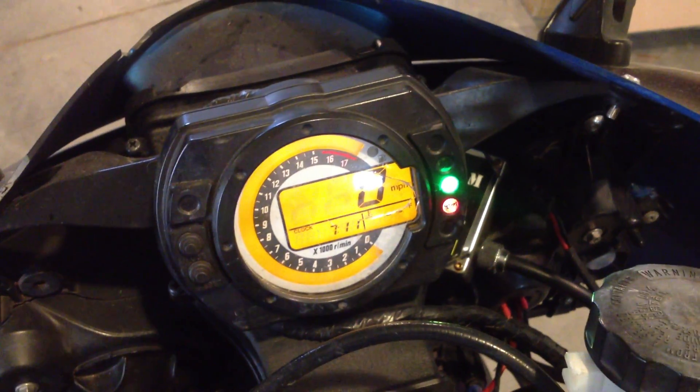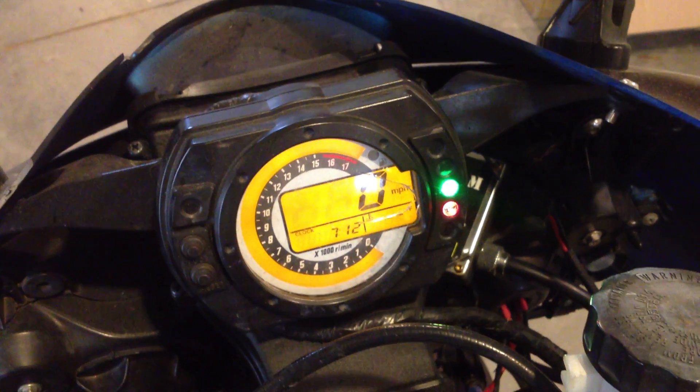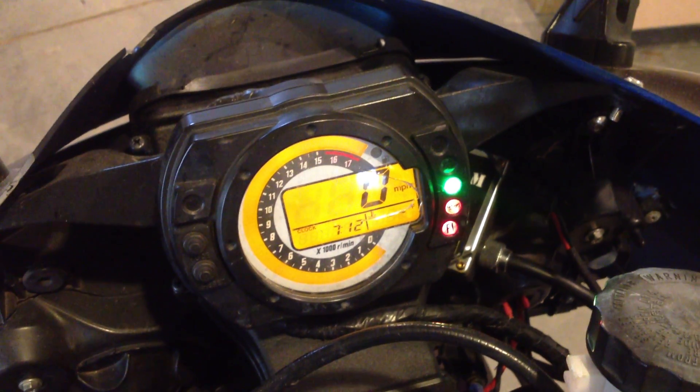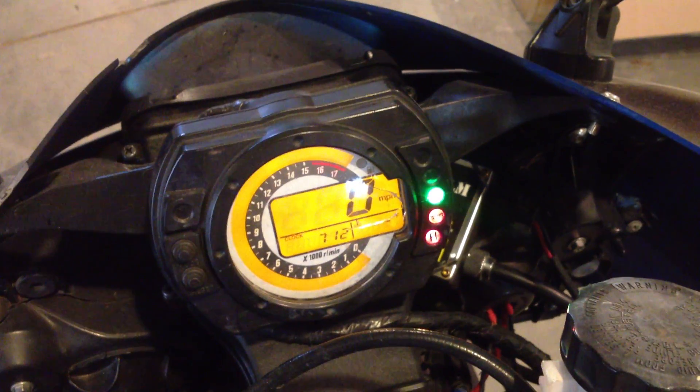Okay, here we'll do dealer mode 1, so I'm going to put this on, then we'll start it up and you'll watch the light — both hands. There you go, okay, light one out. 1, 2, 3, 4 — 1, 2, 3, 4. Long flashes are 10s, short flashes are 1s, so that was code 34.